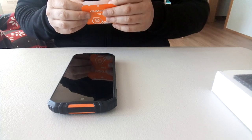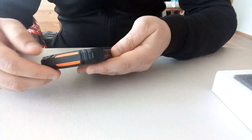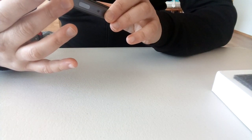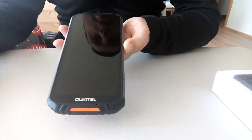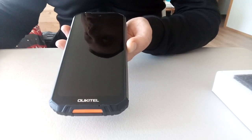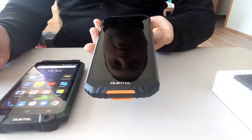This is the Oukitel WP6. I bought it on Gearbest. As I said at the beginning of the video, it feels like it took forever to arrive because of the coronavirus, but I'm happy it arrived. Let me power it up.